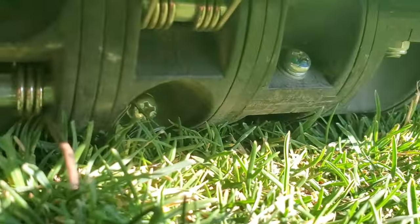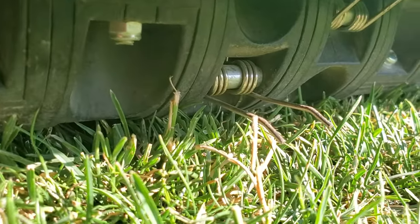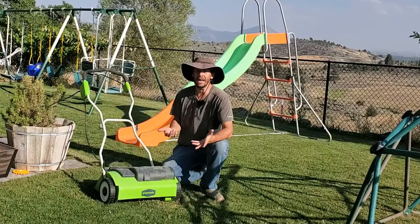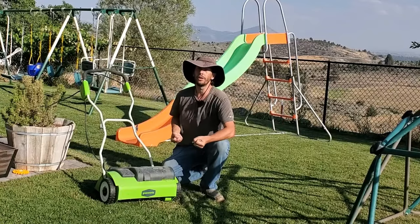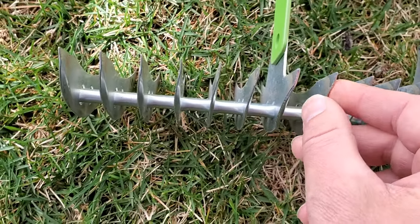Some people will call these power rakes. Dethatchers is the term I use, but generally speaking, that's what they are. They're the same thing as taking a manual thatch rake and raking really hard for a long time — the only difference is you're using electric power.